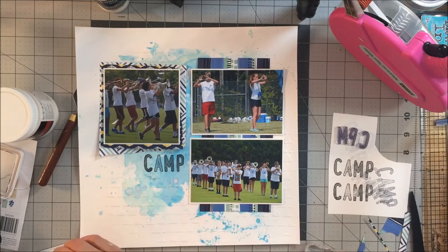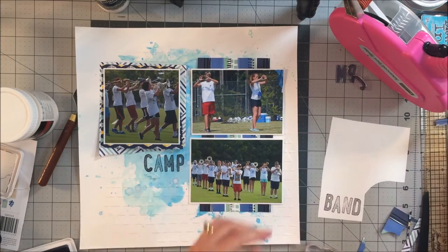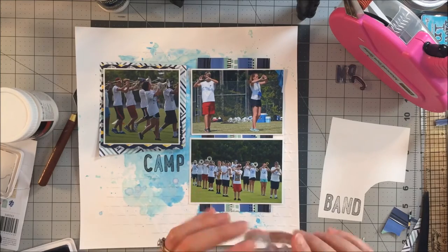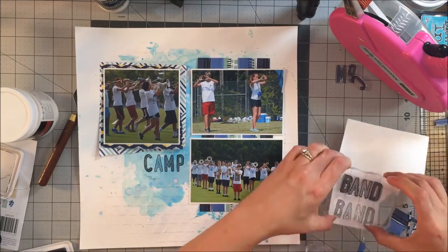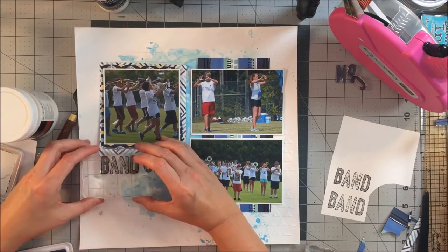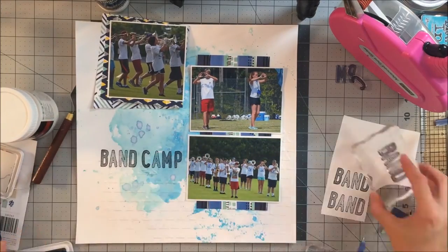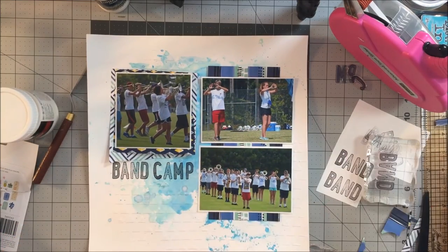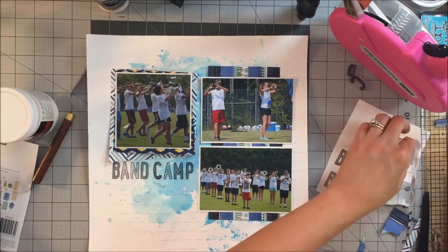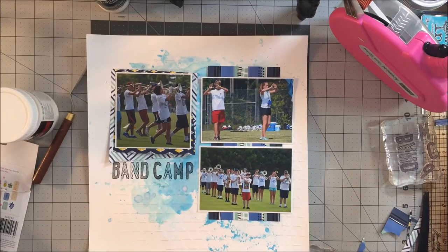I'm using archival ink because I know I want to go back and add some color to the letters after I'm done. At this point I'm just trying to get them lined up fairly straight. Usually I would stamp each letter down individually, but I felt like these were close enough that I wouldn't be able to do much better, so I just left them on the block like they were.